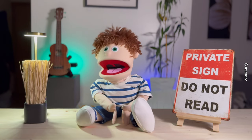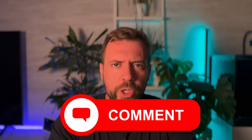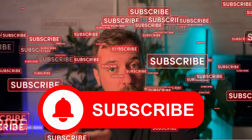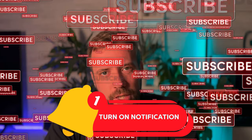Now I hope everyone watching has a better understanding of the differences. Comment below which one you prefer — Purigen, activated carbon, or both. And as always, don't forget to hit that like button, share, subscribe, and turn on notifications. Thank you for your support and I'll see you in the next video. Now I'm going to take care of my flu — bye!